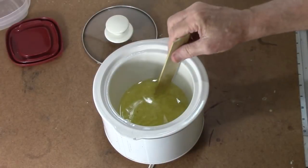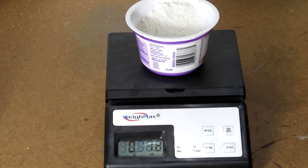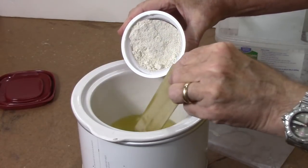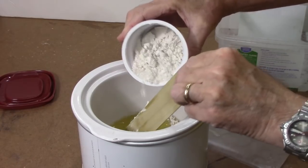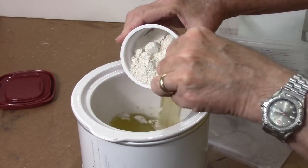Heat it until it's thoroughly mixed together and the beeswax is completely melted. At that point you can start stirring in the diatomaceous earth and mix it up. Then take the heat off and keep stirring. Unlike the sanding paste where you could pour it hot into a container and let it cool, in this case you're going to have to keep stirring it.